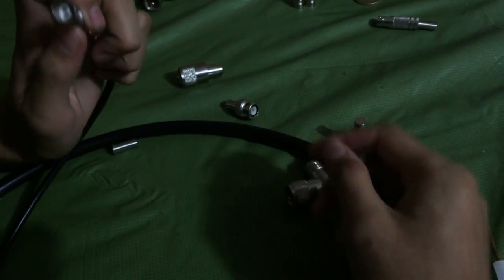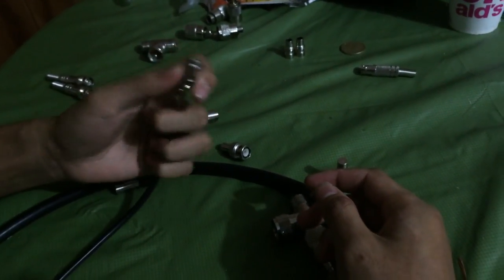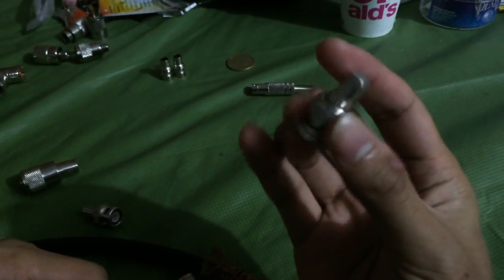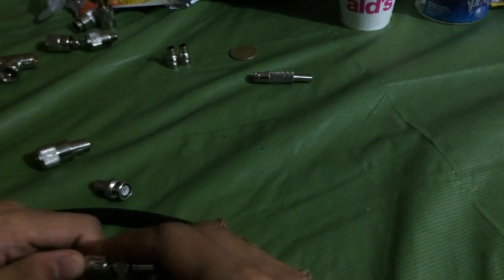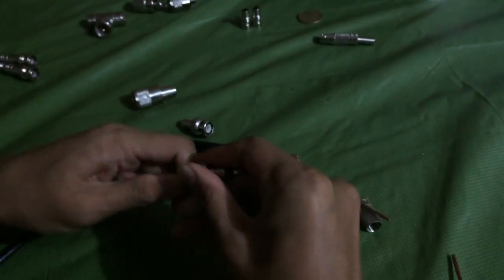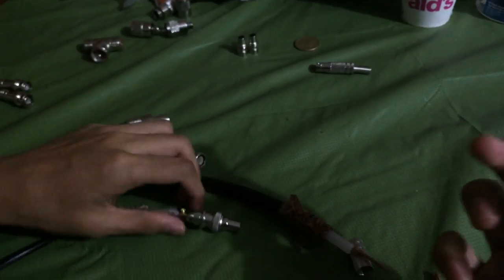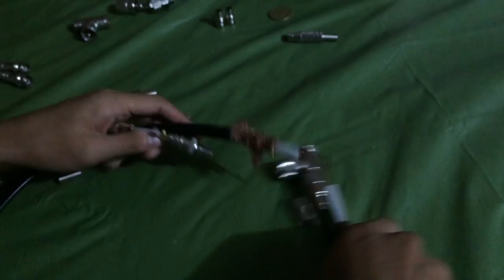You need one end to be a female BNC, and you require this terminator, also known as a 50 ohm resistor, and you just connect it here. That's pretty much it — it's all a lot of work, but I have a finished product right here.